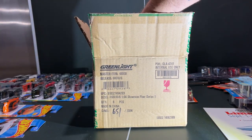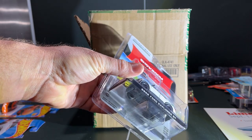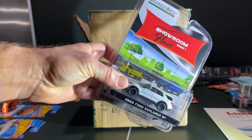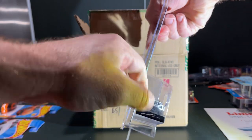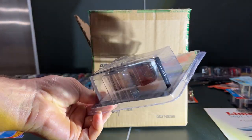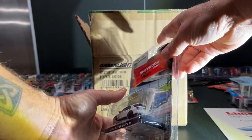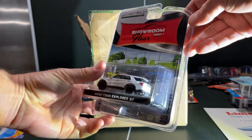Next up is the Ford Explorer ST. I enjoy this one — it kind of has a pearlescent look to the paint. The ST version gets 'Explorer' across the leading edge of the hood, and you get the dual exhaust out the back. Pretty sharp.